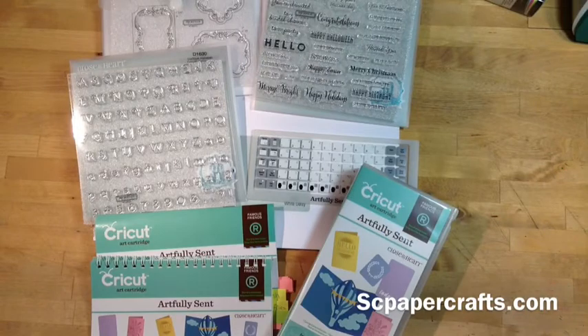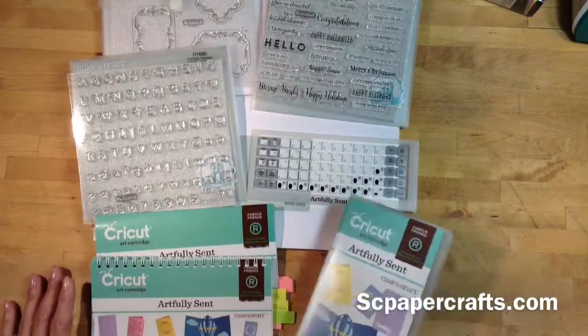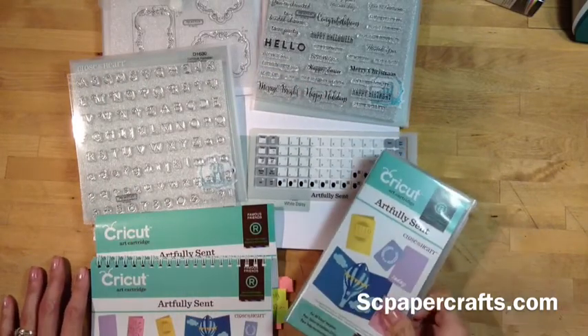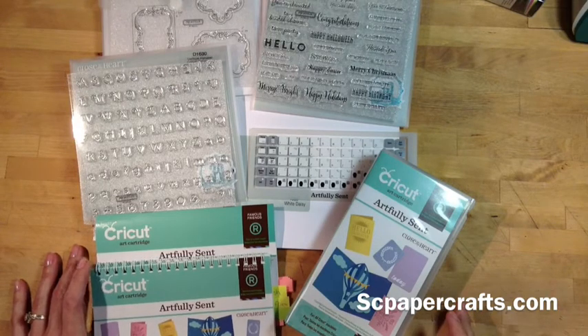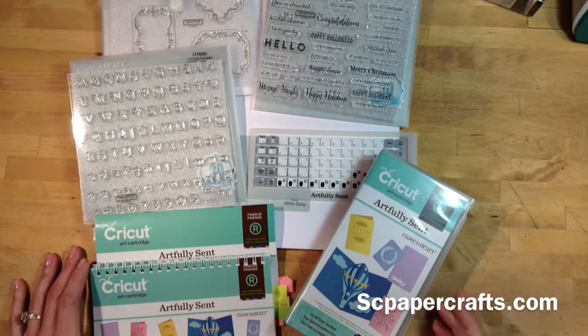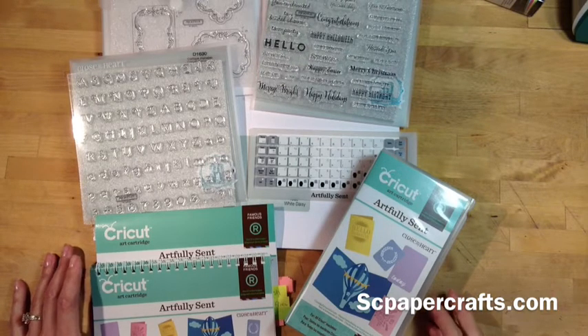Hi, welcome to Simple Creations. I am so excited to share this product with you today. It's called Artfully Scent and it's a Cricut collection. It's not just a Cricut cartridge — there's so much that comes with it. And when I started looking through it, there was a lot that I realized I wanted to share with you to show you what makes it such a great product.